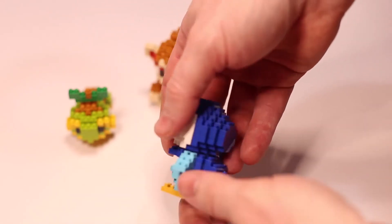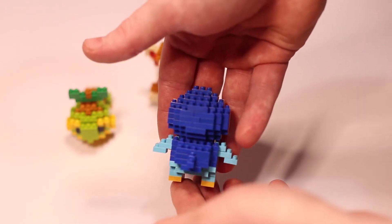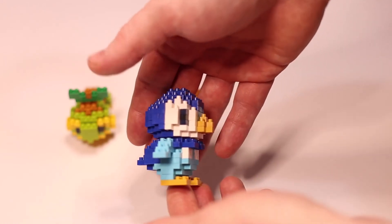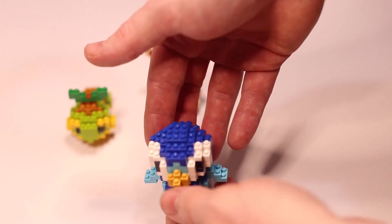When you are building these models, I highly recommend you use the Nanoblock building pad — it helps out so much with the first few layers of each build. The Nanoblock tweezers also help out, but for these models they are not needed as much, though they still do help out a little bit.